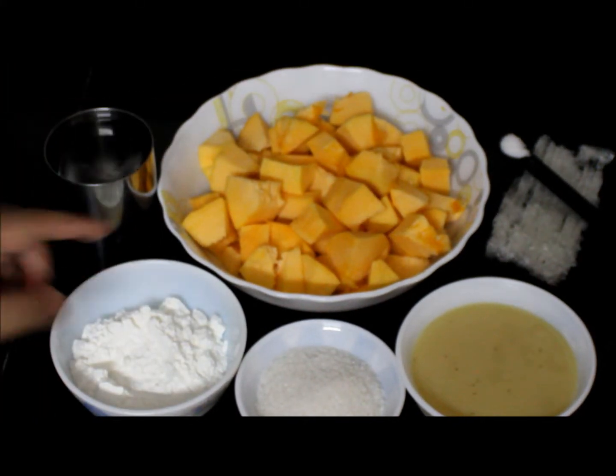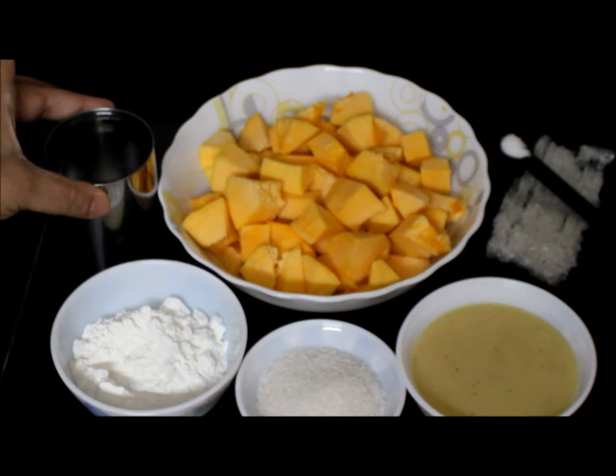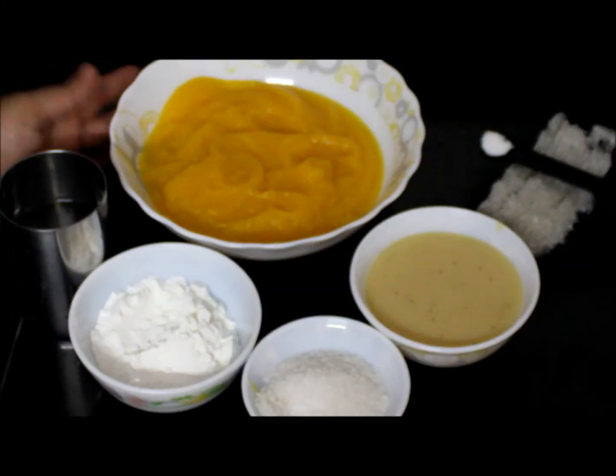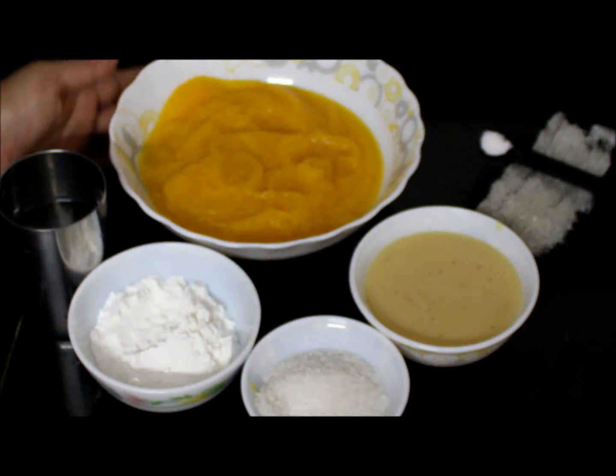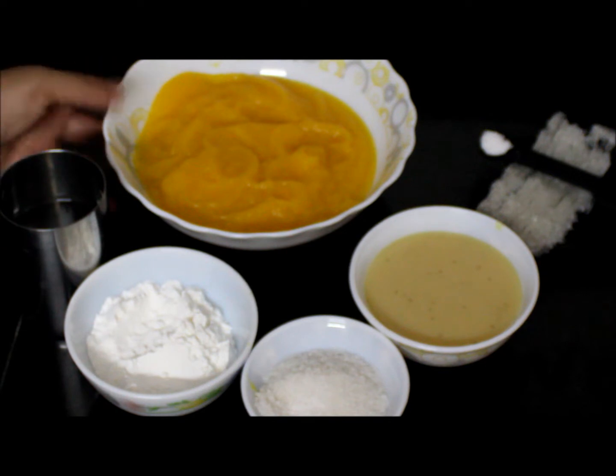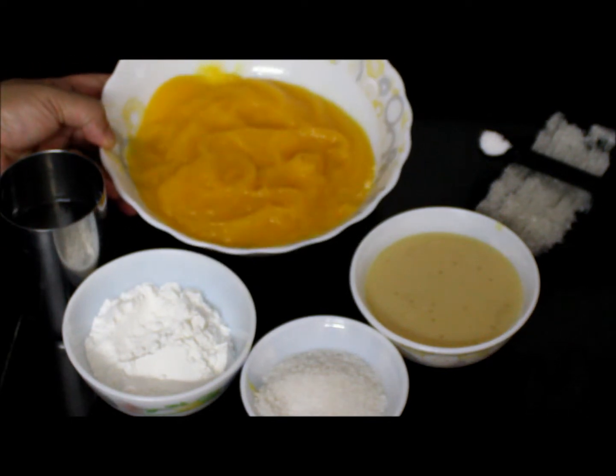Now I am going to pressure cook pumpkin with one glass of water for three whistles. Pumpkin was cooked beautifully. I made a puree of it using the same water. You can see the consistency here.